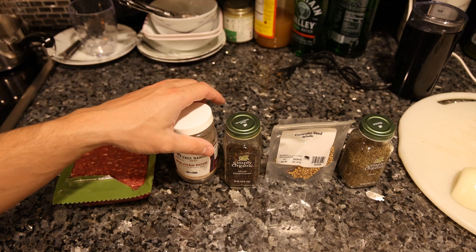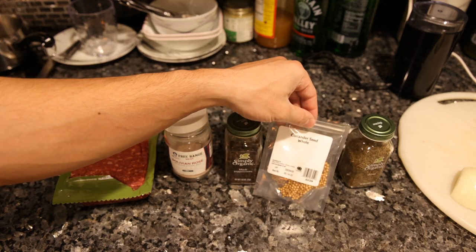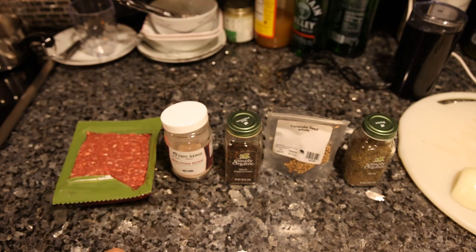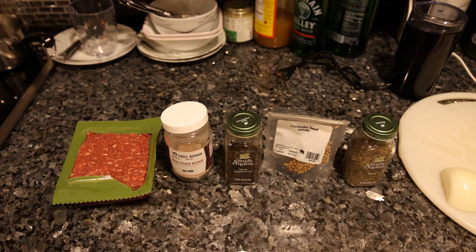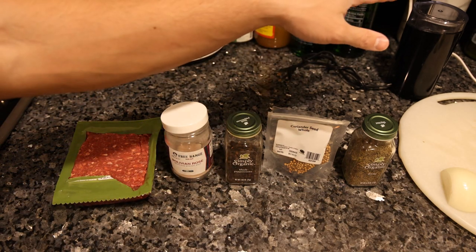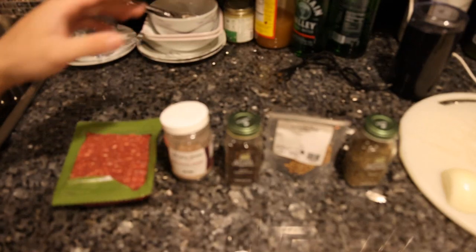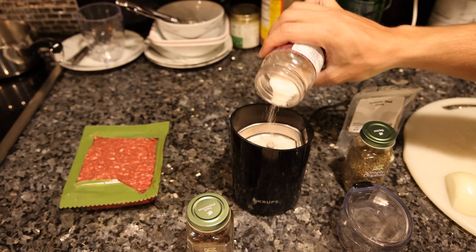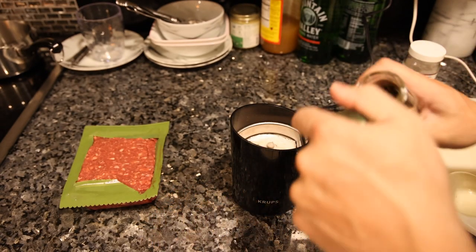We have 100% grass-fed 93.7 lean ground beef from Frankie's Strange Meat. We have the Bolivian rose land salt, some black peppercorns, coriander, thyme — you could do rosemary instead of the thyme if you'd like. We just have one raw onion. We're going to blend the spices in the spice grinder, puree the onion in the food processor, then mix it all together and combine it with the beef. Do equal parts salt and black pepper.